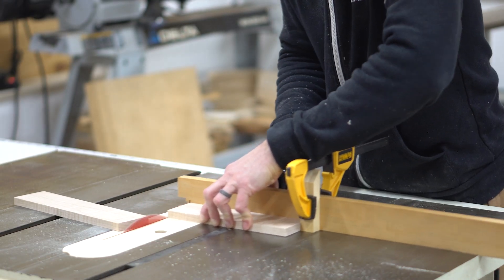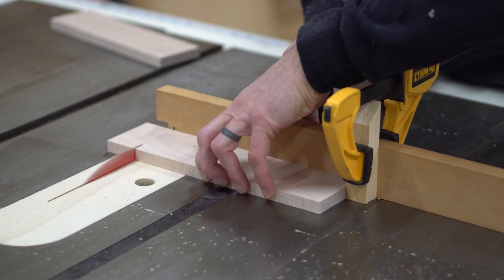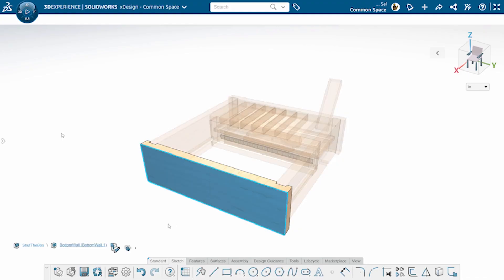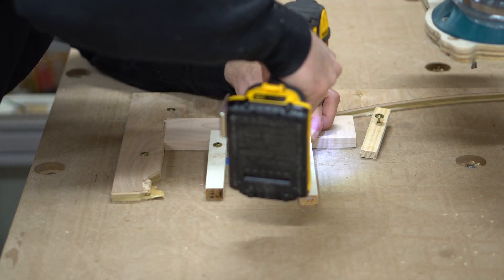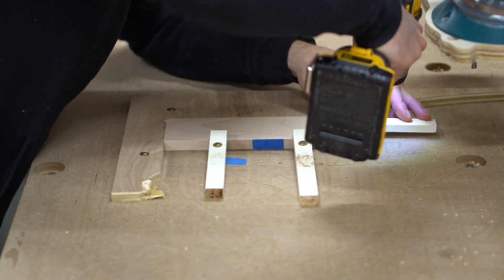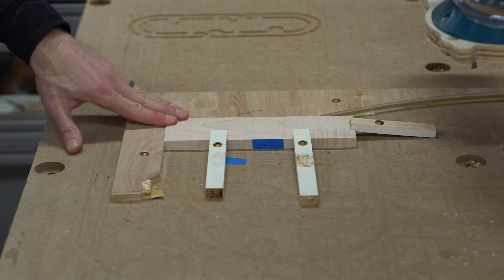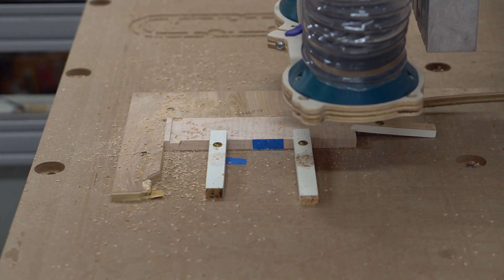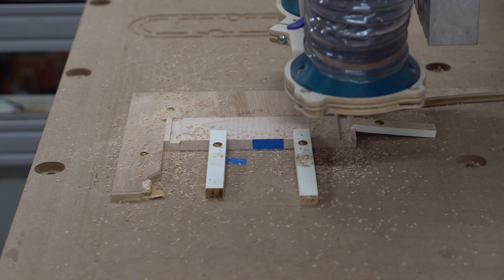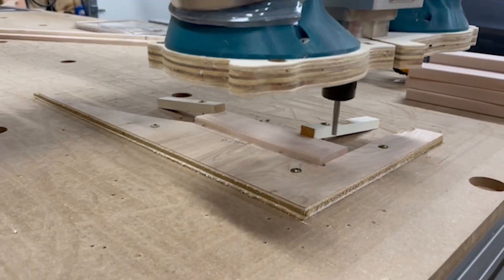Now I can head back over to the table saw to cut the sides of the box to length. I set up a simple stop block on my miter gauge so I can cut identical pieces. Now let's take a look at the detail on the front of the box. There are two vertical grooves that receive the side walls, and a horizontal groove that receives the acrylic floor panel. I could have made these cuts at the table saw and router table, but since I have to make 10 sets of these boxes, and each piece has a different level of intricacy, I decided to turn to my CNC. I used a scrap piece of plywood to create a jig that lets me establish a repeatable zero, and I used a few screw-in-place hold downs to keep the boards tight to the table. Using this approach, I could dial in the fit and then rerun the program to quickly cut all 10 pieces.